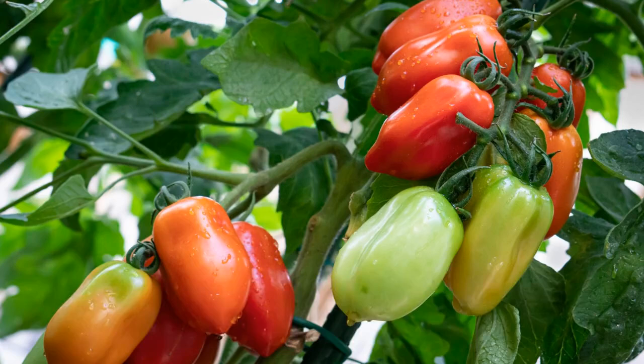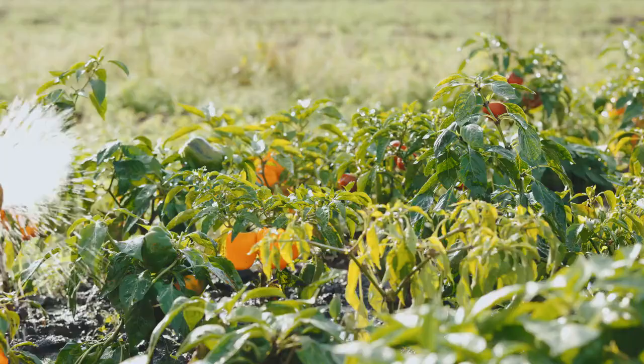San Marzano tomatoes prefer deep, infrequent watering. Aim for about 1 to 2 inches of water per week, more during hot, dry spells.